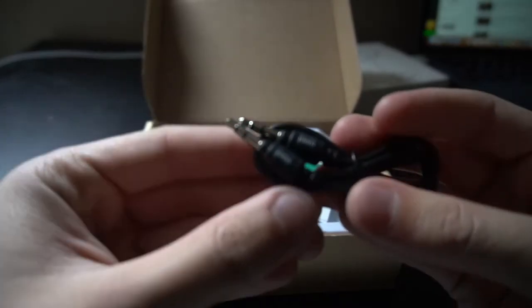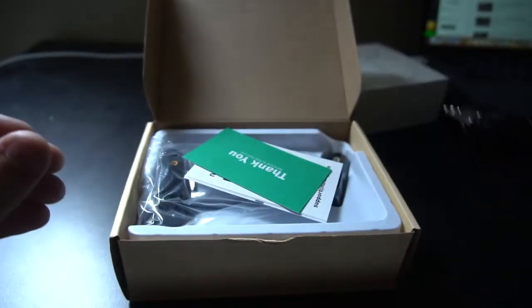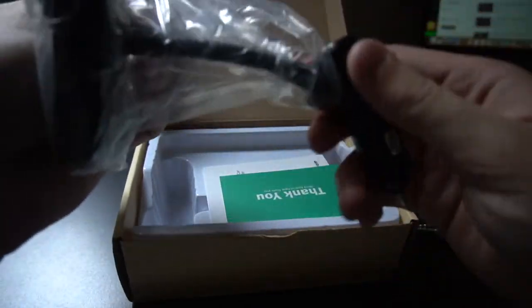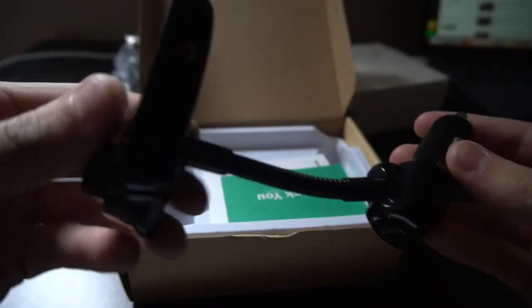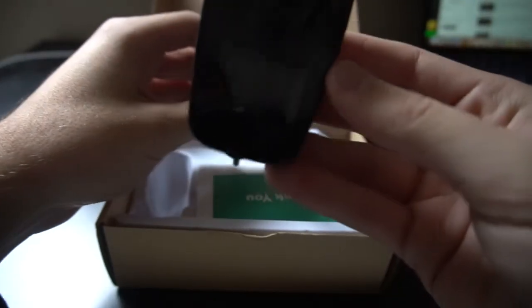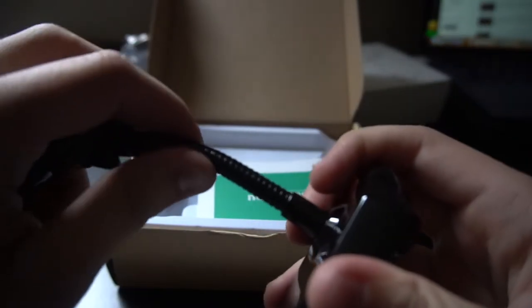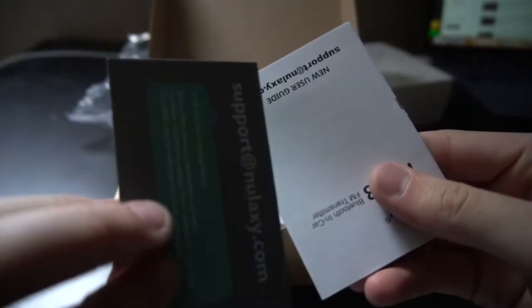They give us a 3.5 millimeter jack — I think it's a three-foot cable adapter. And here is the transmitter itself; it plugs into the car charger. This is obviously adjustable and twisty so you can move it around. I think that's all it comes with — those are the directions and instructions and a thank you card.